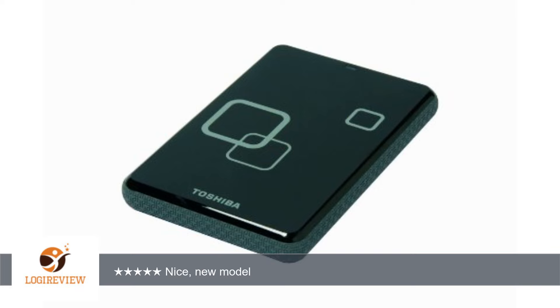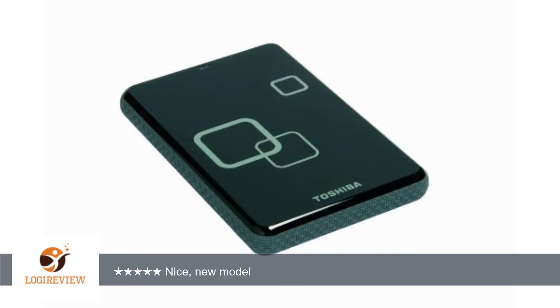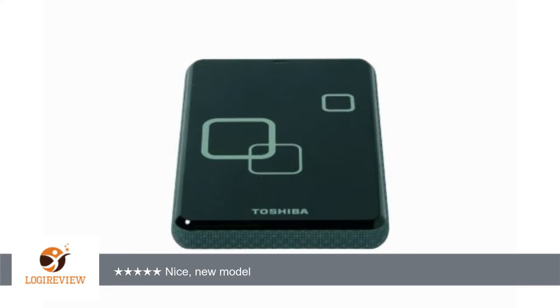A customer wrote: I've had the previous version of the Toshiba portable hard drives, and this model makes nice improvements. The case is smaller with textured rubber all along the edges. Also, this drive gets recognized faster than the previous Toshiba models, and data transfer seems faster, though I haven't done any concrete tests.